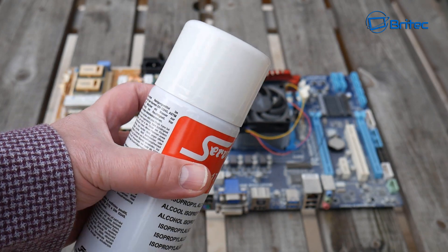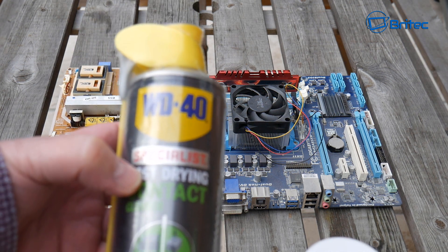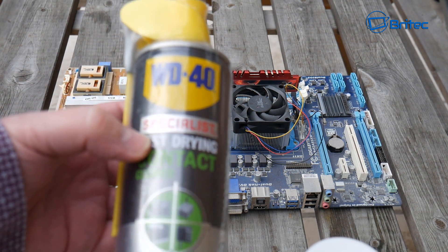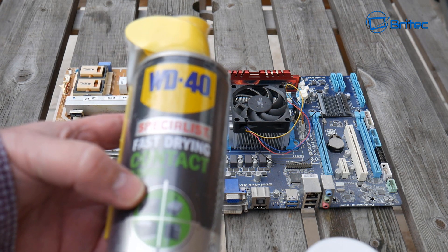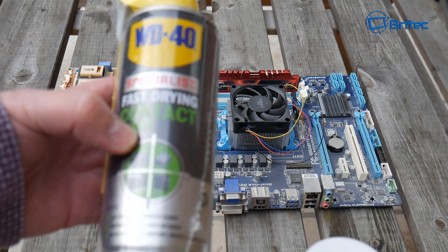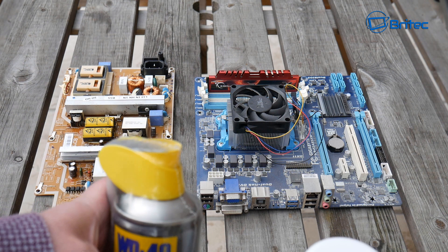There's also another product I wanted to show you — WD-40. But this isn't the normal WD-40; this is the specialist quick-drying contact cleaner, which is great for electronic components. It gives recommendations for use on electrical components, and the beauty of it is it's non-corrosive, non-conductive, and very quick drying. This is the stuff you should be using to clean computer components.